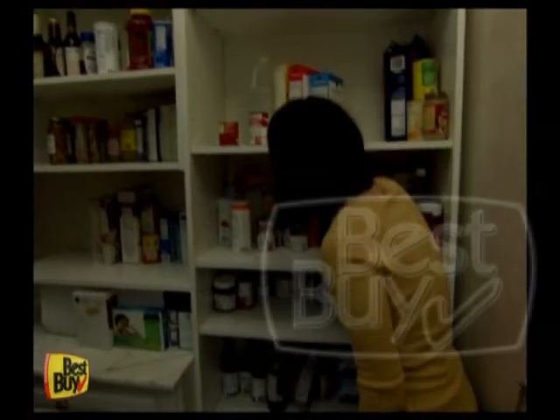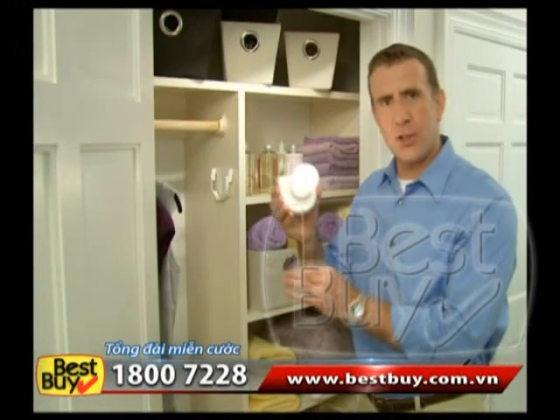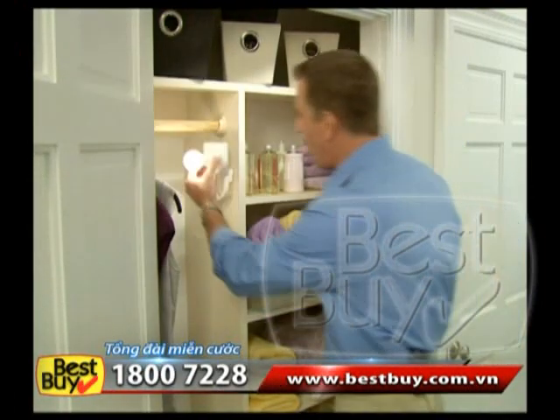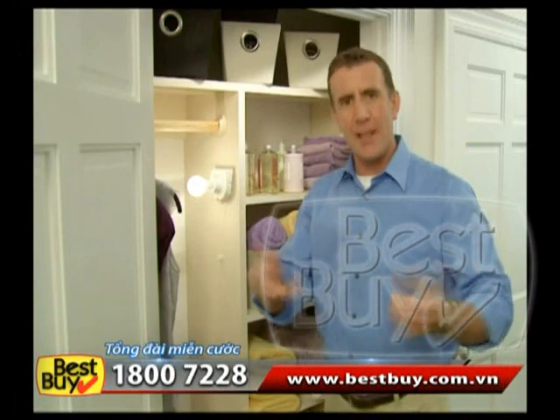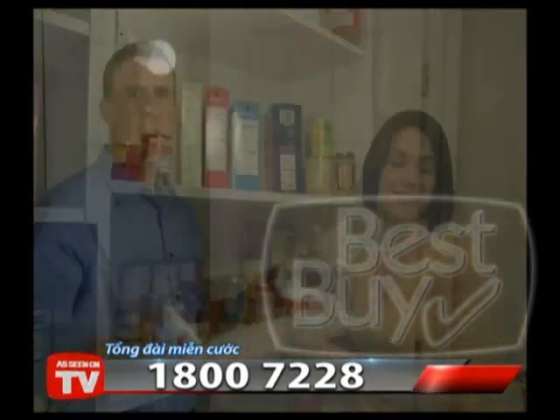Are there places in your home where you wish you had a light, but you don't? Hi, Anthony Sullivan here for the Wireless Insta Bulb, the battery operated light bulb that you can install without an electrician. Just stick up the base, slide in the bulb, and you've got light. It's that easy.